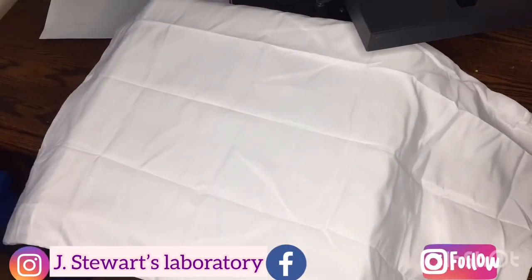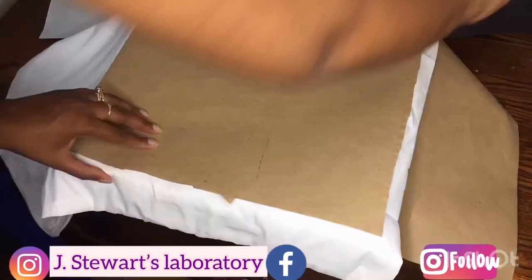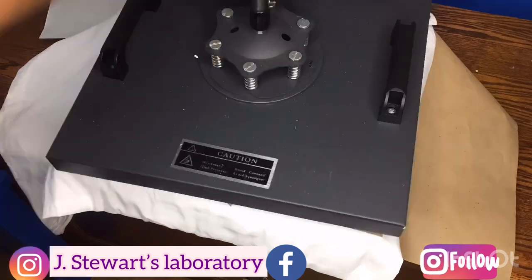Once we finish getting our image together, we'll go ahead and lint roll our pillow really well and pre-press for about 15 to 30 seconds at 400 degrees.